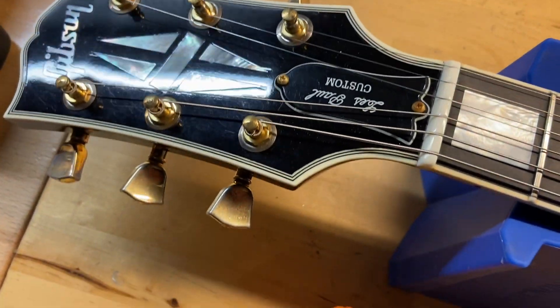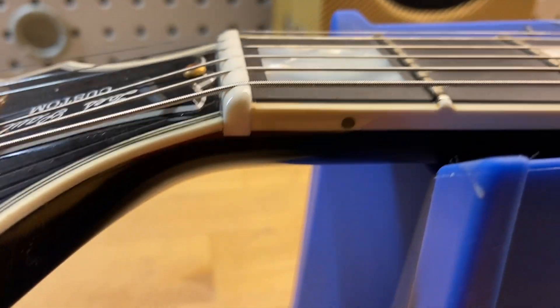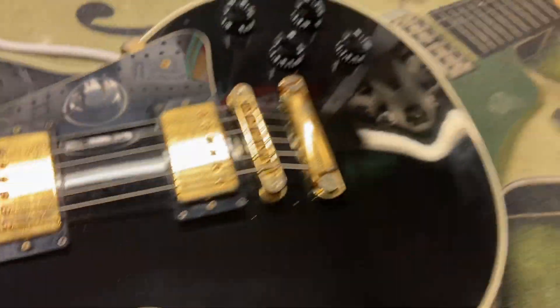Front of the headstock is in good shape with just some light scratches and dings. The nut has been replaced on this one — they did a really good job replacing it, but you can tell if you look up close that it's been replaced.